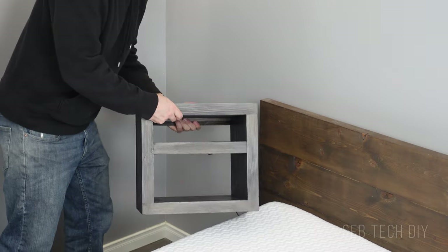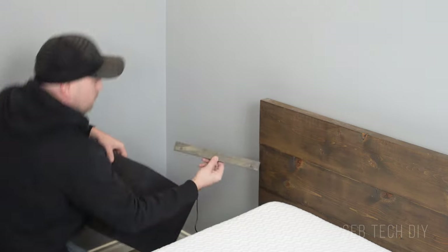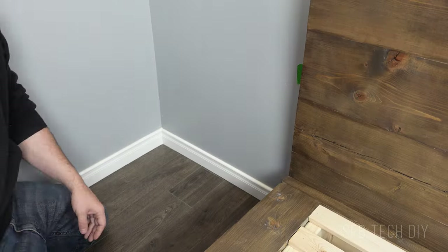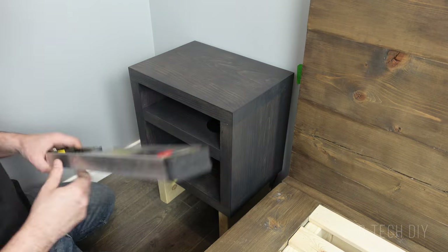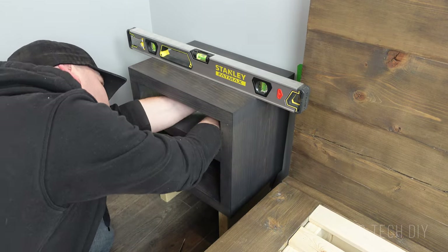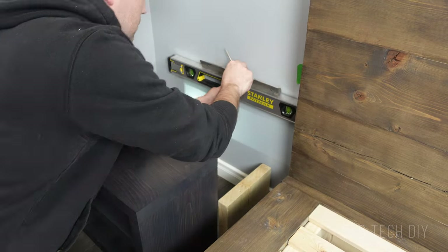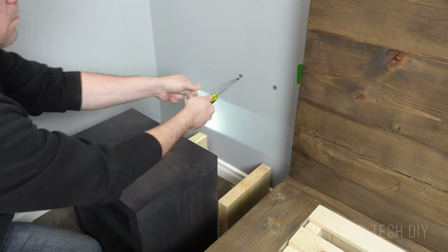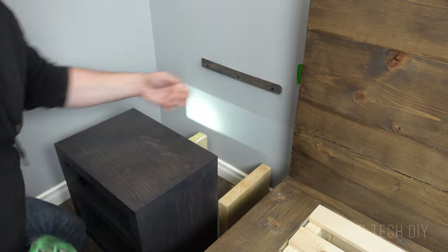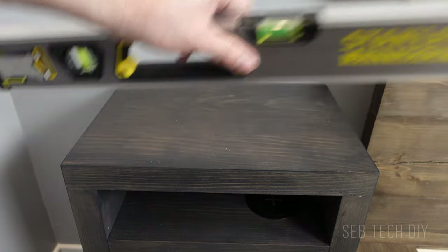I go with a French cleat for this installation because it's really easy — one part of the cleat is on the furniture and the other goes on the wall, so you can hook the nightstand onto it. I put two spacers on the floor, make sure it's level, then mark and install three drywall anchors to screw the cleat to the wall. The cleat is installed, I hook the nightstand on it, and now I'm ready to show you the final result.